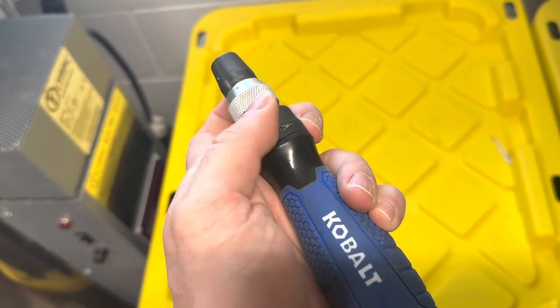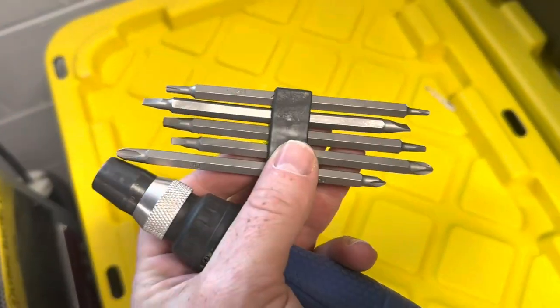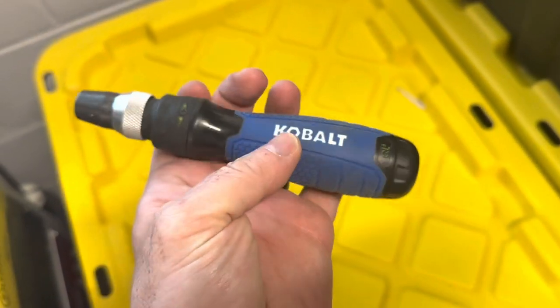Measuring 7.5 inches long, the Cobalt QL3 screwdriver provides excellent maneuverability and access to tight spaces. Its compact size makes it convenient to carry and store, ensuring that it's always within reach when you need it.